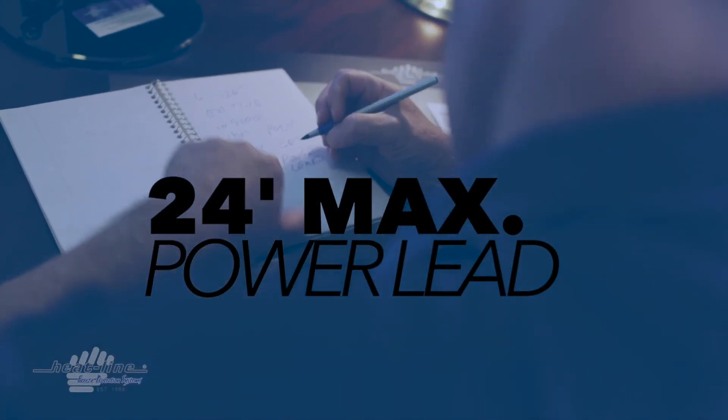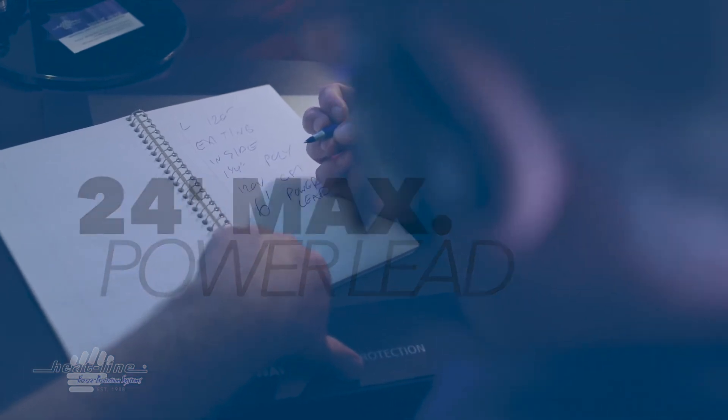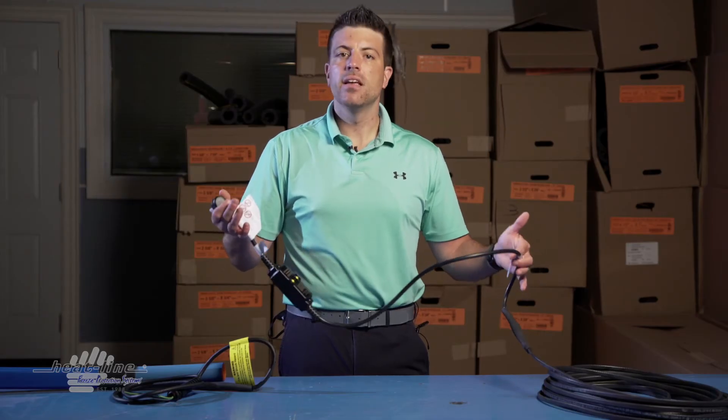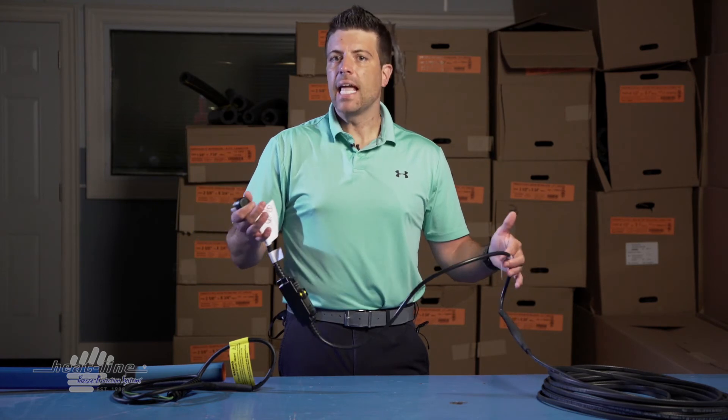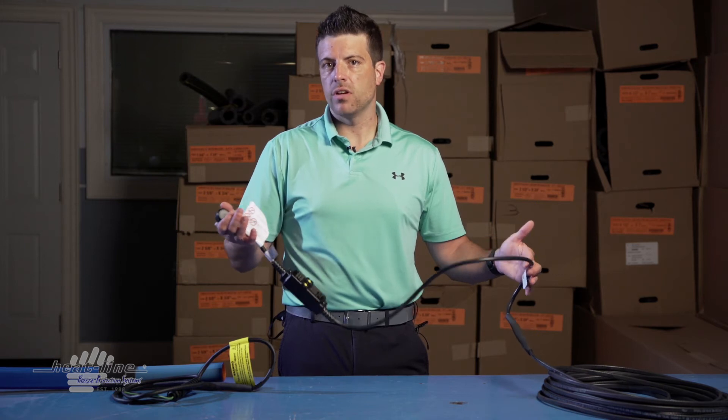When requesting longer leads, one thing to keep in mind is that 24 feet is the longest possible non-heated lead that we are able to do. If you're over 24 feet, you're going to need to relocate the power connection closer.